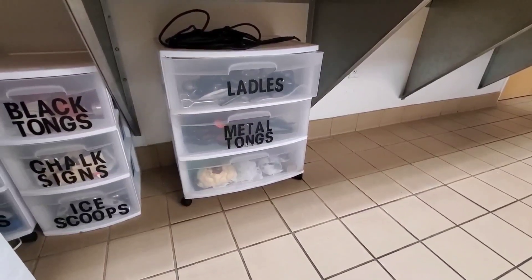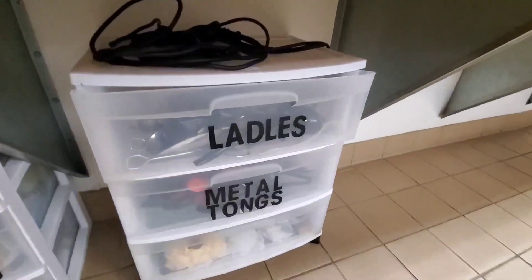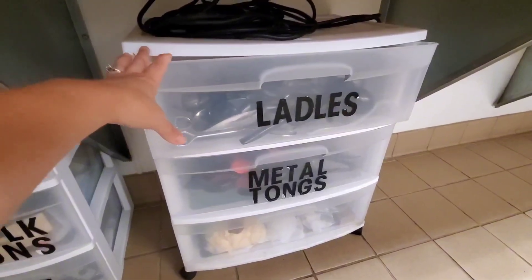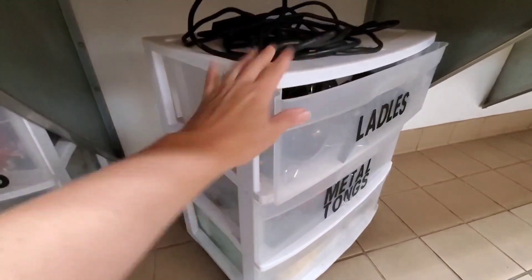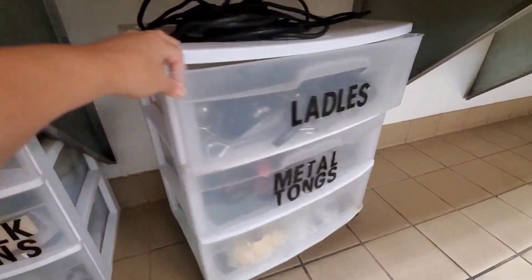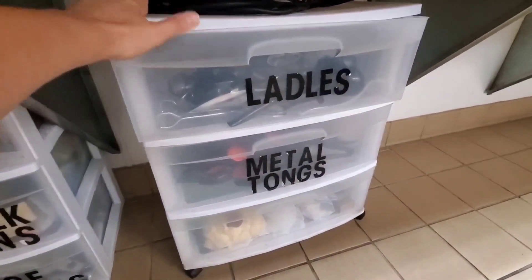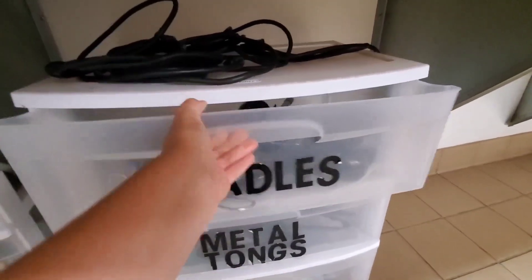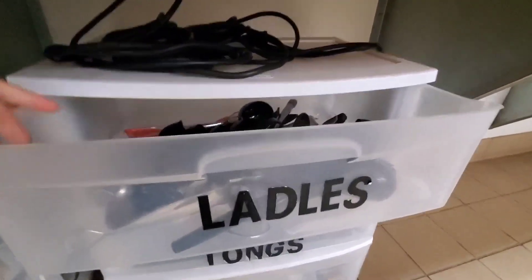Hi guys, today I'm doing a review of this plastic storage cart with three drawers. We are actually using this one in our kitchen — as you can see, we've labeled it for different things. I love how this cart is so easy to move around because it has wheels on the bottom, and it has these three large drawers. Let me go ahead and open it up for you so you can see inside.